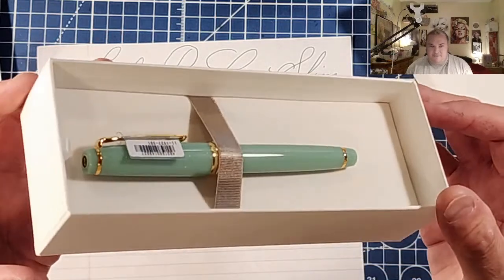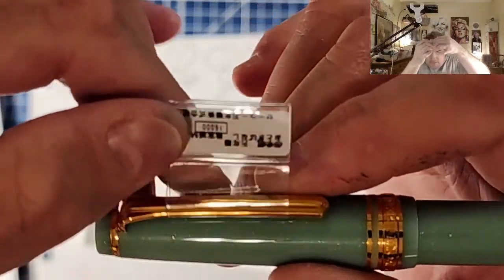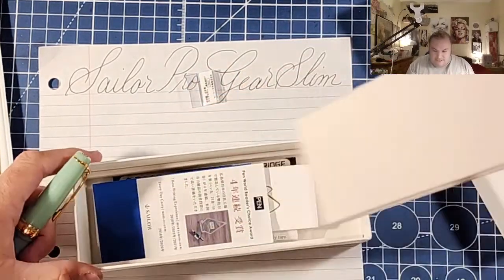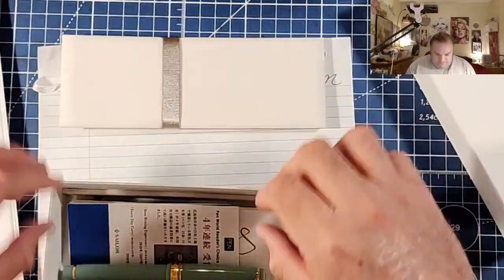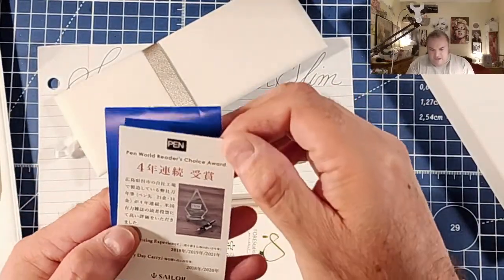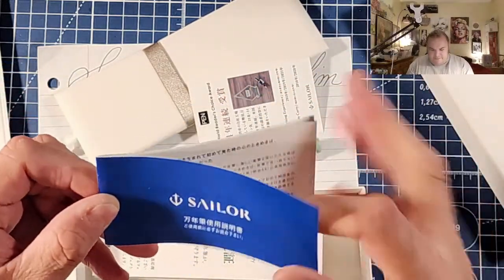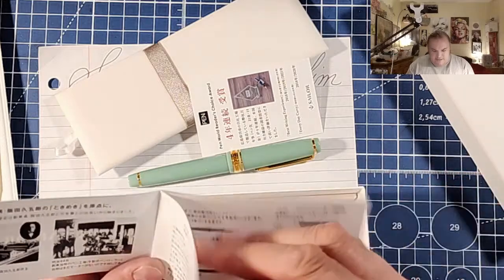The box comes off and here is the pen. On their pens, they have these little bloop-it things - I don't even know - that comes off. Inside the box we have this beautiful, super lush coffin pillow. Then we have some Pen World reader's choice award thing. And then we have our Sailor booklet, which is in Japanese.